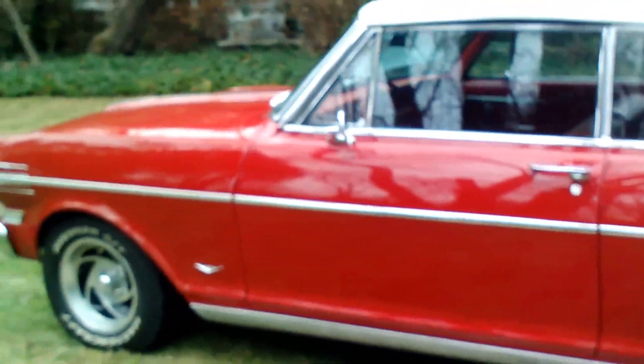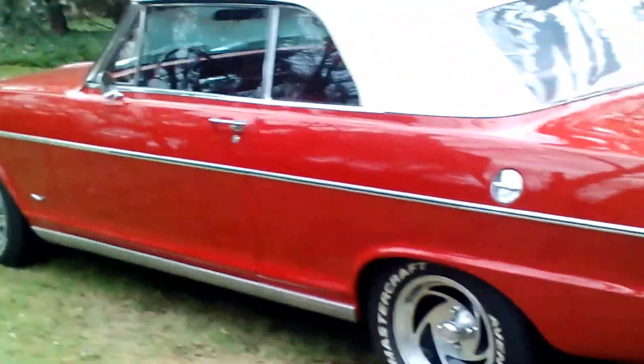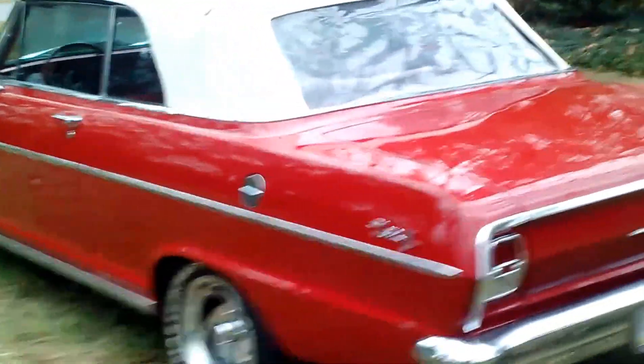The transmission is a Turbo 350 and that's all rebuilt as well. I believe it was dynoed at 245–250 horsepower around there. So it has some giddy up and go, but it's not a crazy car — you could do whatever you want with it.